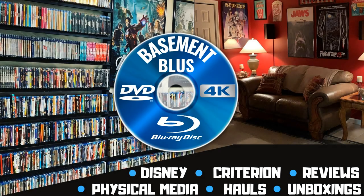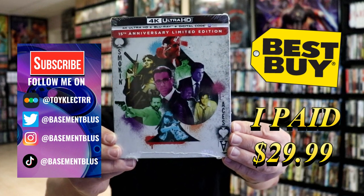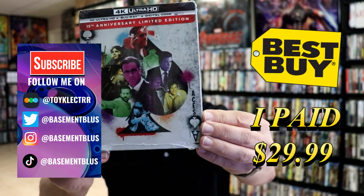Hey, Tony here. Today we're doing an unwrapping of the limited edition Smoking Aces 4K Stillbook, so stick around. I've received my order for Smoking Aces - this is the 15th anniversary limited edition with the 4K Ultra HD, the Blu-ray, and the digital.